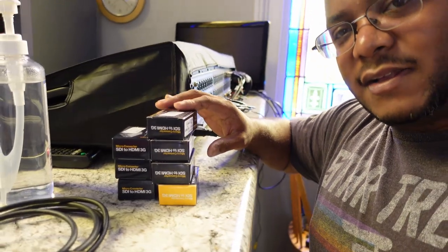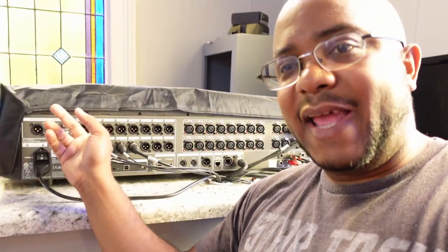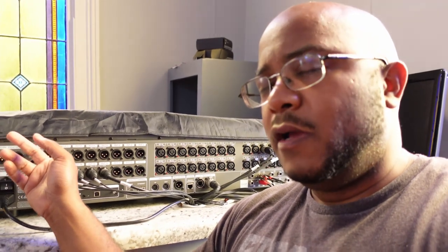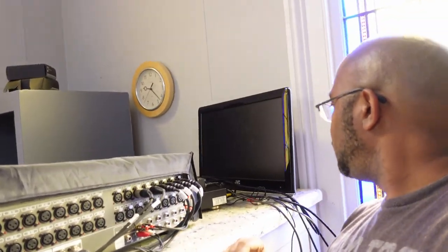One distribution box is going to sit here running to the front, and the other one is downstairs for the other TVs throughout the church. We're not pushing 4K anywhere, but I'm going to put the 4K one here in the booth and the other one downstairs. The ATEM Mini Extreme does not support 4K anyway. We've got a bunch of SDI to HDMI converters going to each TV. For audio, they have a Behringer X32 and we're going to use outputs 7 and 8, going from XLR to stereo into the ATEM Mini Extreme.